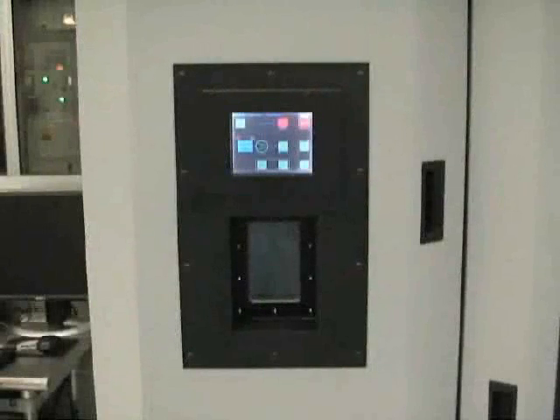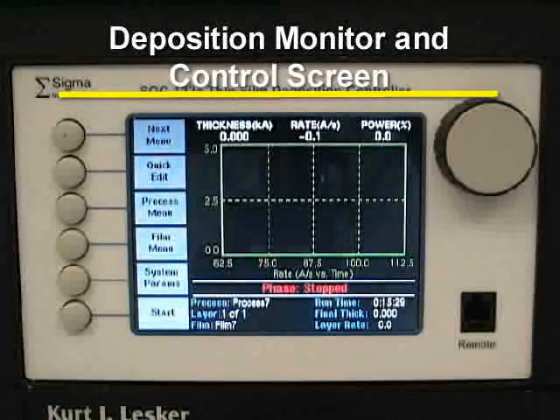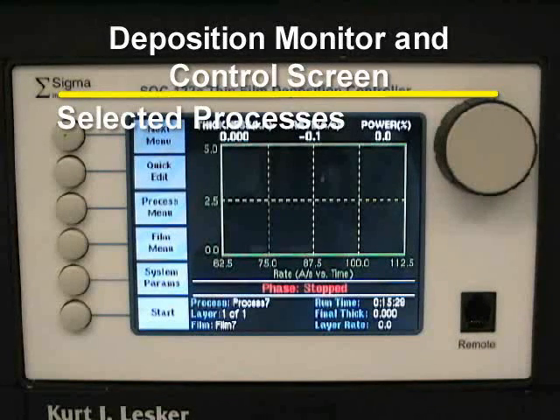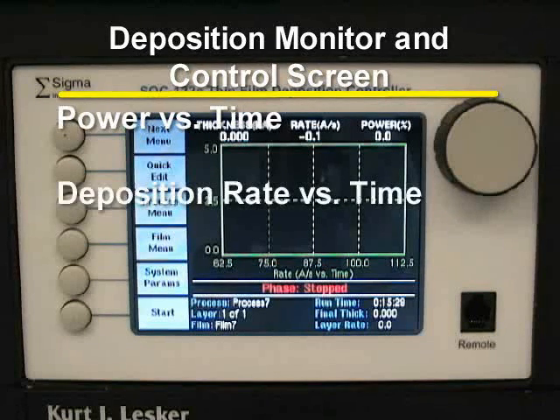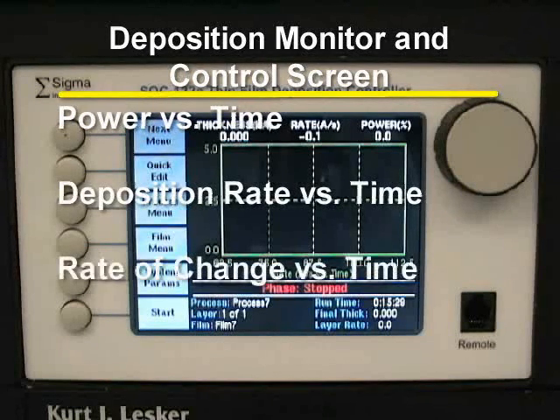The front panel touch screen is located directly above the chamber viewing window. The deposition monitor and control screen is where the processes and films are selected, edited, and displayed. It shows the processes selected, types of films being used, and displays different graphs during deposition. These graphs include power versus time, deposition rate versus time, and the rate of change of the deposition rate versus time.